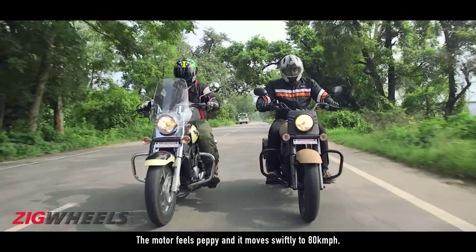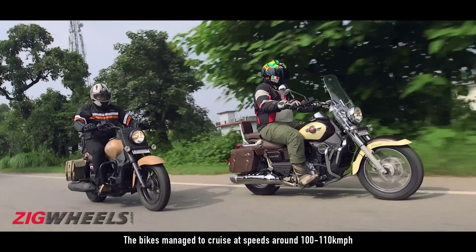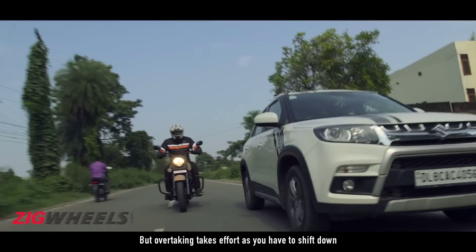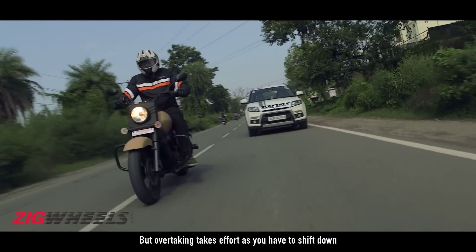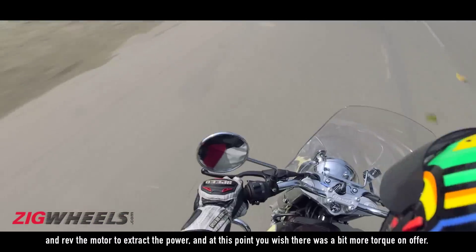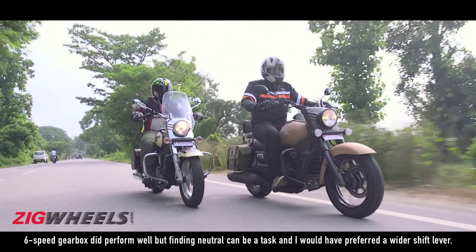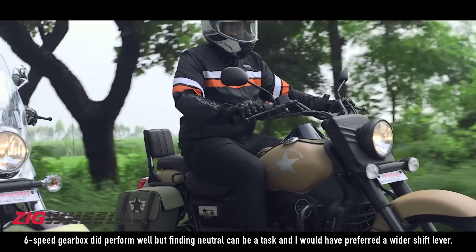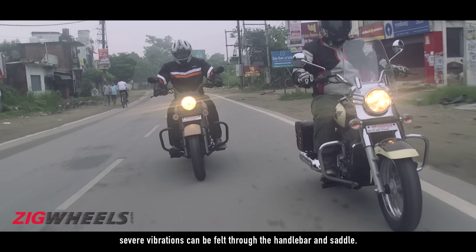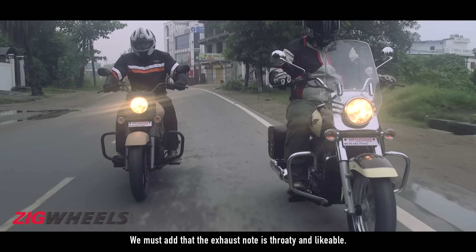The motor feels peppy and moves swiftly to 80 km/h, beyond which there is a drop in performance. The bikes manage to cruise at around 100-110 km/h with a hint of vibration from the handlebars for company. Overtaking takes effort as you have to shift down and rev the motor to extract the power, and at that point you wish there was a bit more torque on offer. The 6-speed gearbox performed well but finding neutral can be a task and a wider shift lever would be preferred. Refinement level is decent but at higher RPMs, severe vibration can be felt through the handlebar and saddle. The exhaust note, however, is throaty and satisfying.